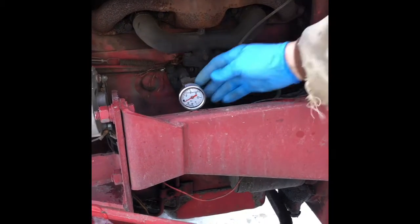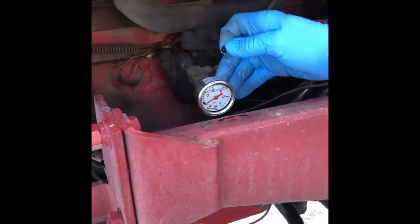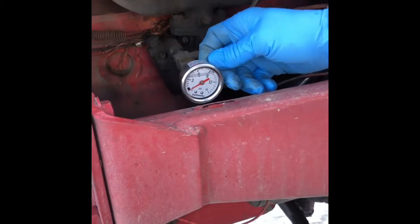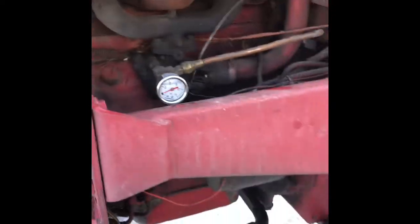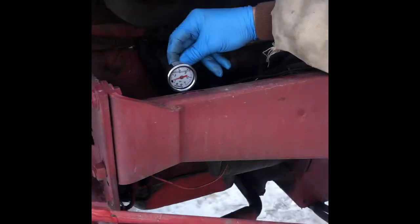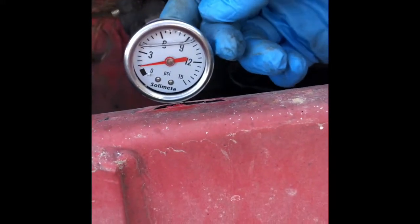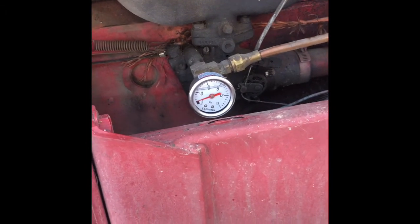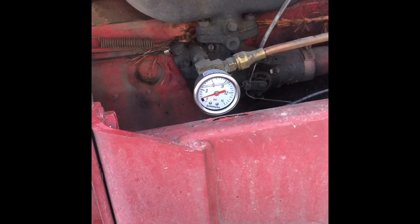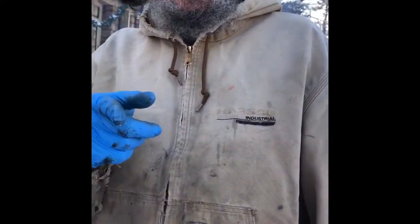Now maybe we'll find at least one. That's what it was — I had to release that. Hope that helps you with your cheap Chinese gauge. See ya!